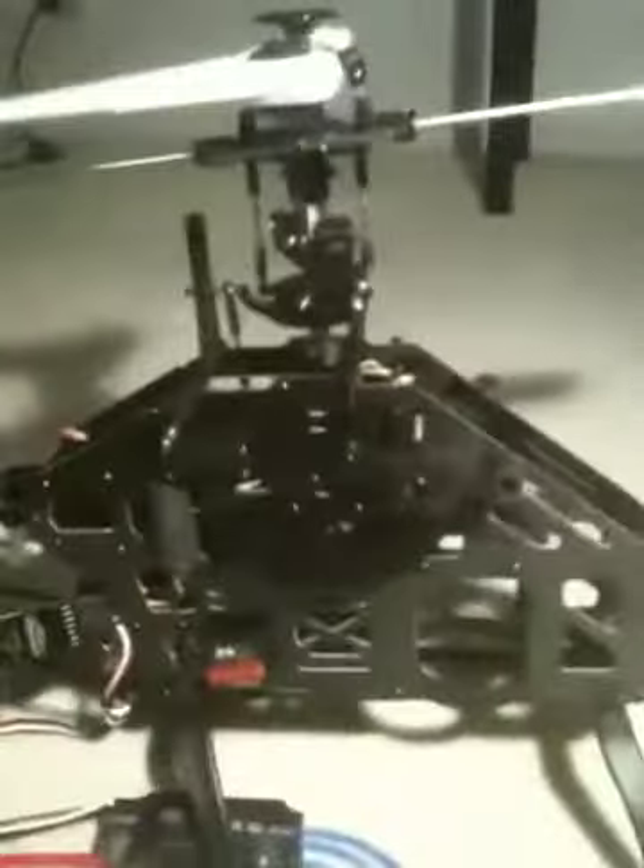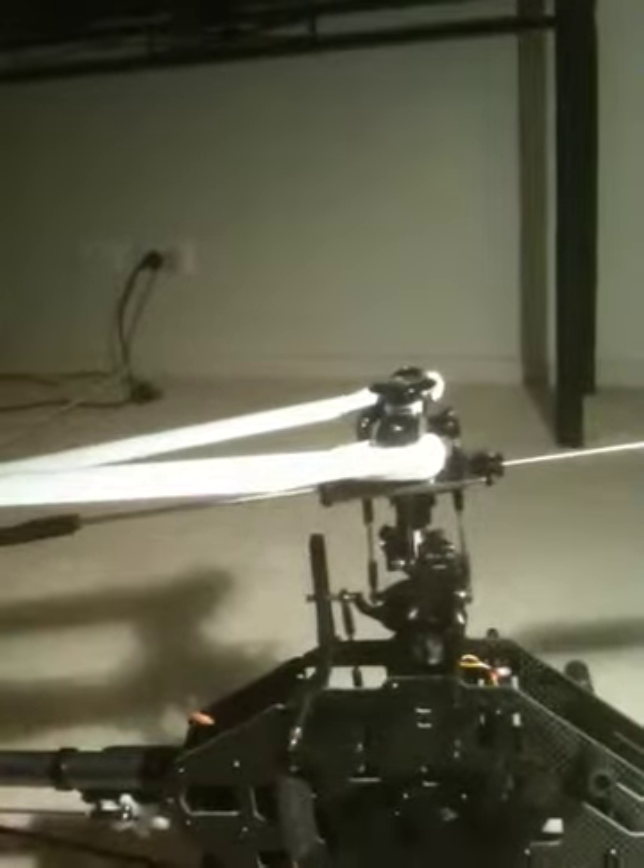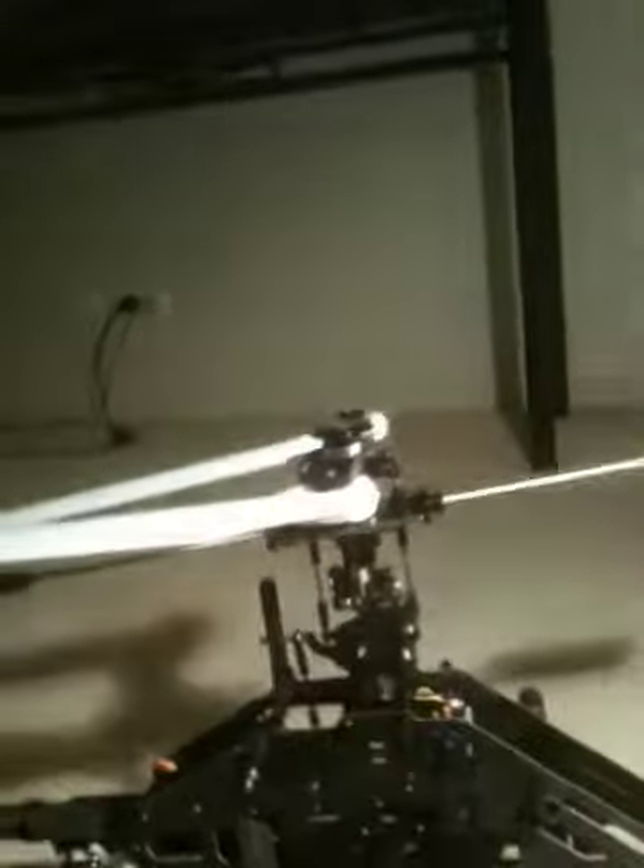So that's it — it's pretty much all set up. Everything's tightened, everything's loctited, it's all set — the servos are centred, I've set the blade pitch, the paddles are all set correctly, the tail setup is all correct as per this tail servo and gyro. I might have to reset it once I put the other gyro and tail servo on.